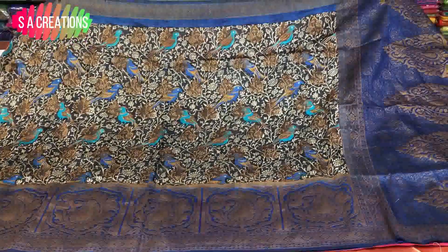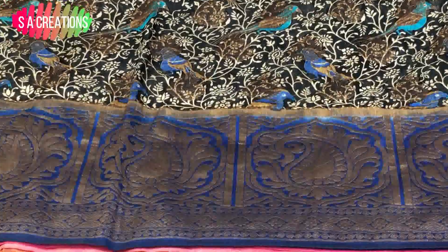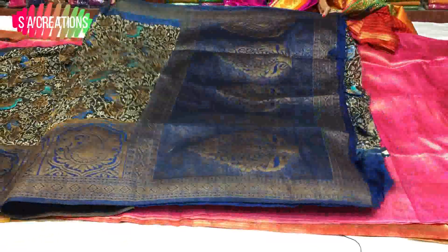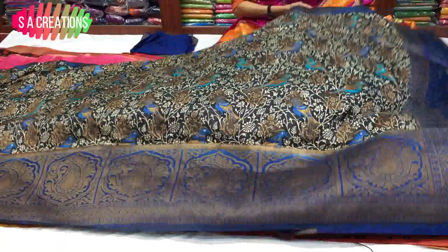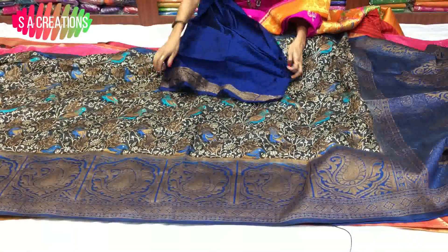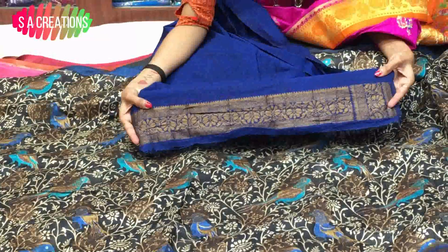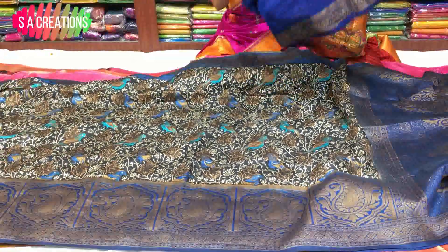This is an all-over saree. I have a lengthy border with a shape design — I have the boxes. I have the mango design inside the boxes. Here I have the pallu: one meter full pallu with blue color border. There is a little border variation with a small flower design. It is available for 1,620 rupees.